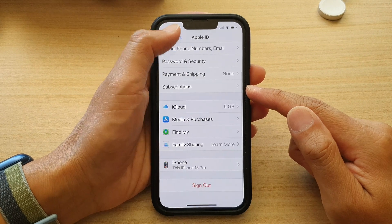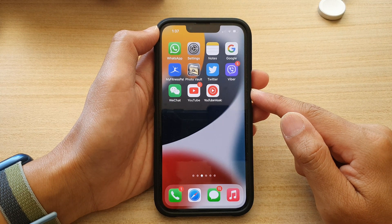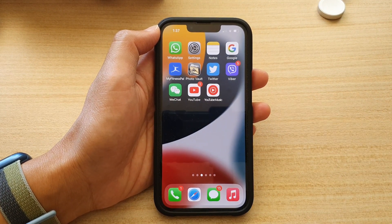That's it. You can tap the back key to go back to your settings or swipe up to go back to the home screen. Thank you for watching — please subscribe to my channel for more videos.